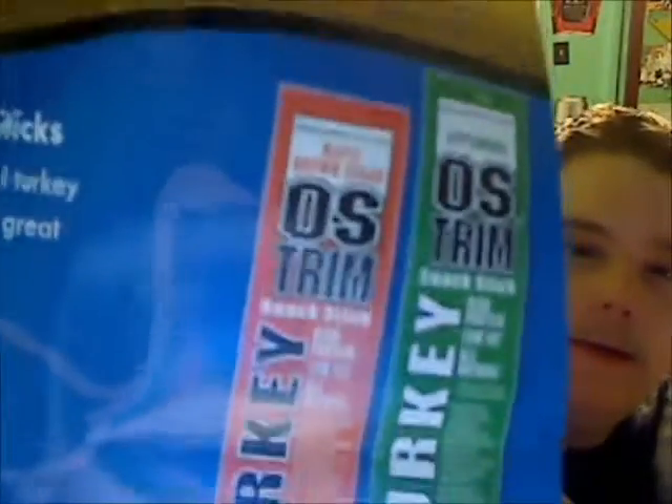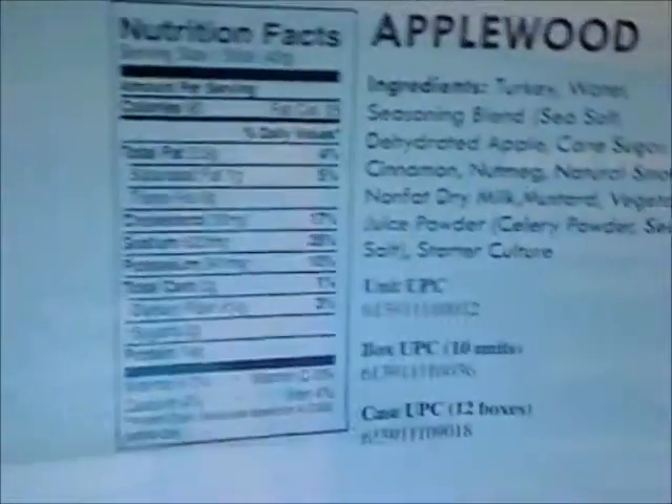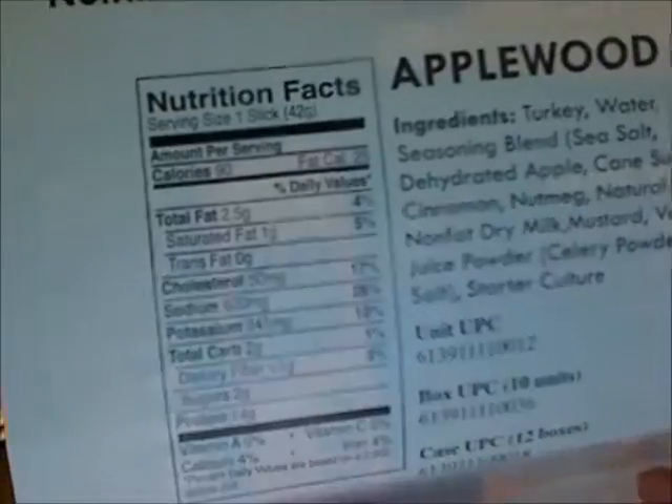And here is the turkey line. They come in maple brown sugar and applewood. In a minute I'll tell you which two flavors I like the best out of the bunch. Here are the nutrition facts — sorry, I can't see when I do this.